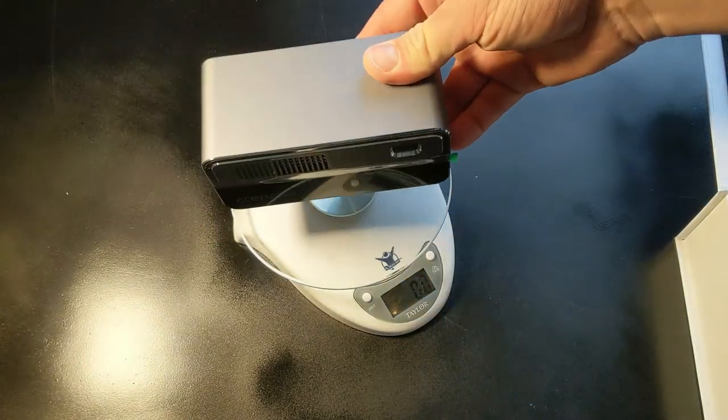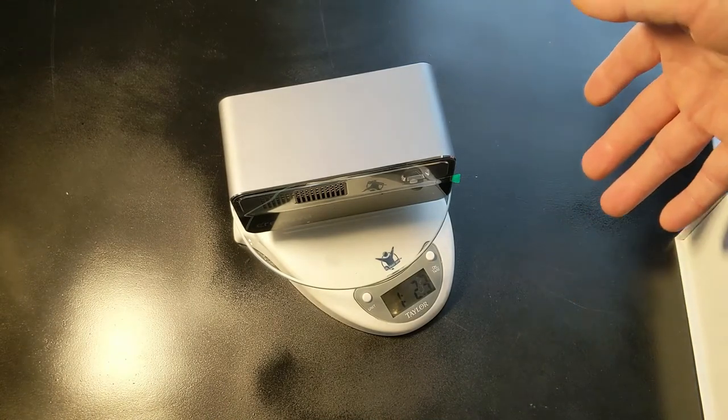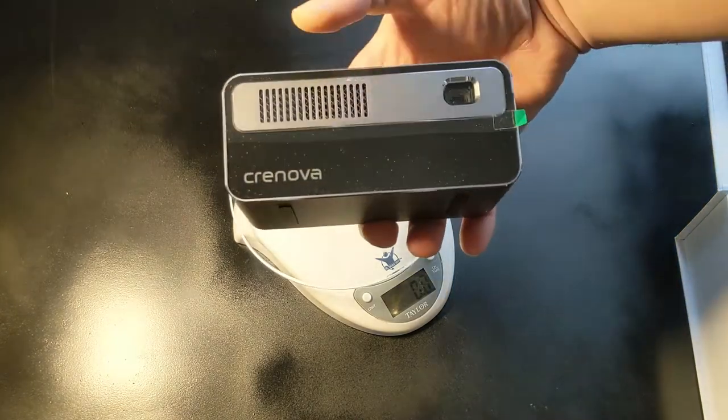So in testing the projector, I've got my kitchen scale here. Let's set it down to test the weight — and it is weighing in at just over a pound: one pound, 2.3 ounces. There is not much to this guy at all.